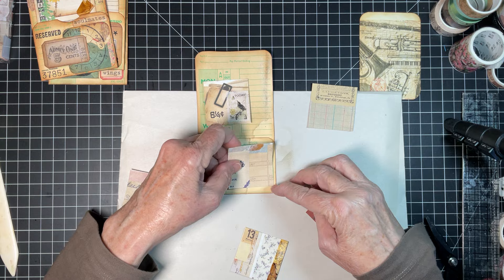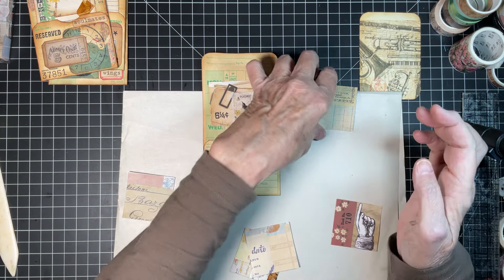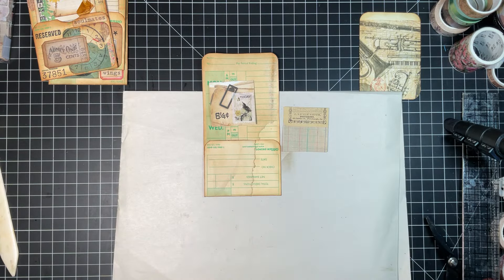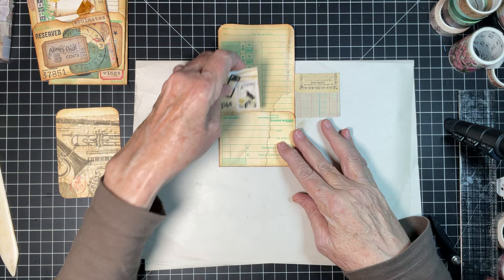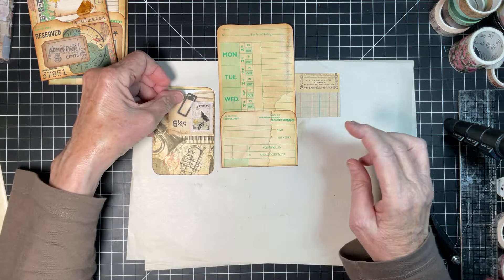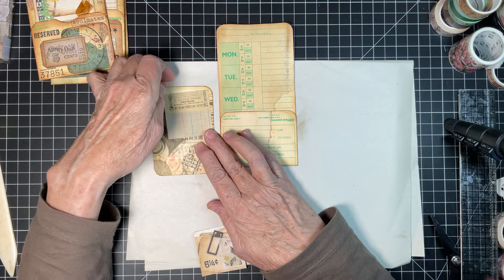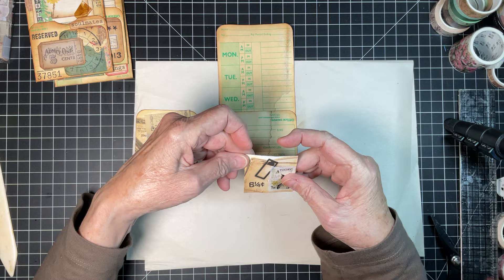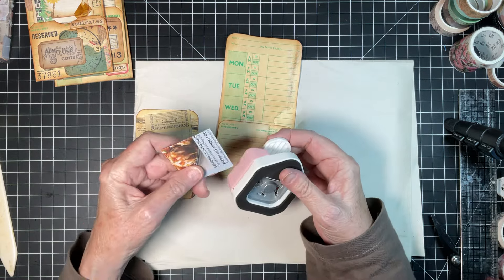Those two are kind of all right. Don't you just love coming on and watching me struggle? We'll go with those two — we're going to pretend that's what we have. Now, which one goes where? You don't have to put a tile on your tag, but it might be kind of cool. Since I rounded the corners of the tag, I'm going to round the corners of the tile too.